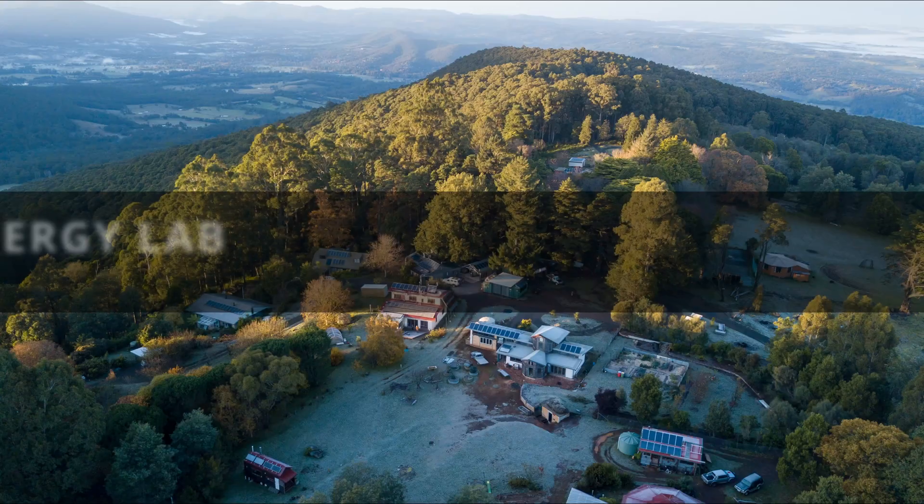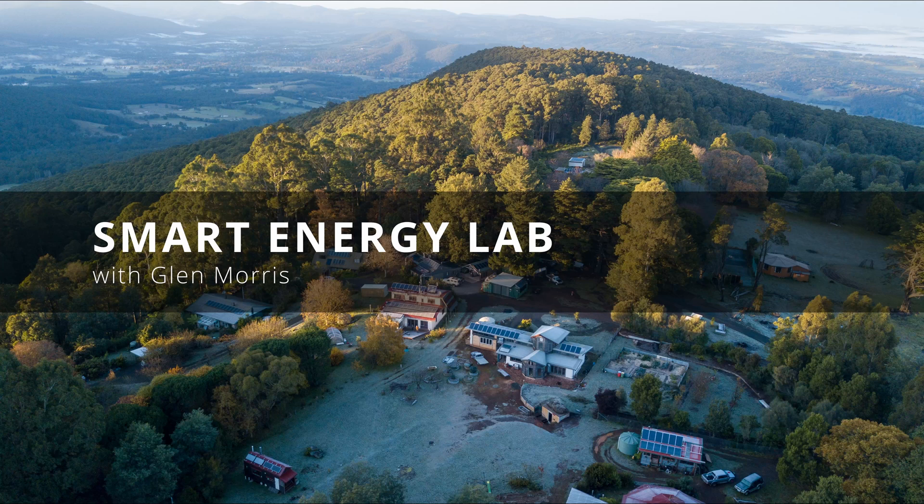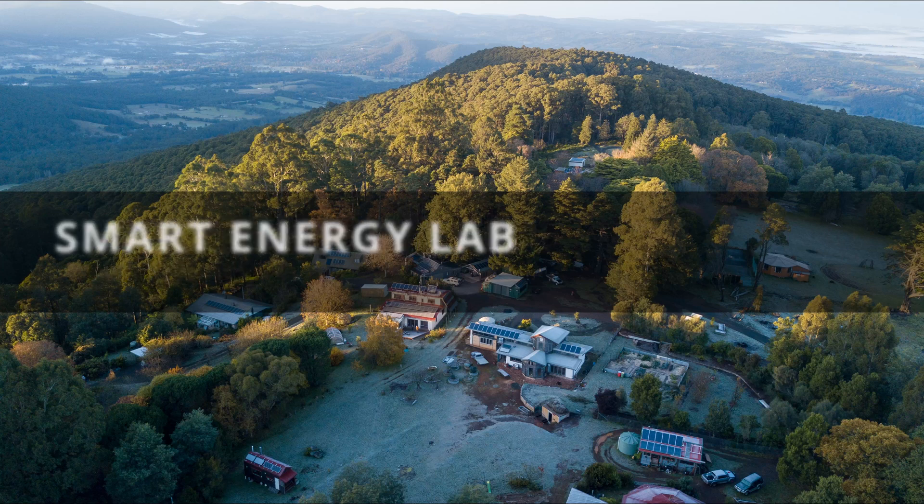G'day, Glenn Morris from the Smart Energy Lab. Today the good people from Sol Planet have sent me their latest grid connect inverter — it's the 8 kilowatt unit with three MPPTs, but they actually come in a range of sizes. Let's check it out.